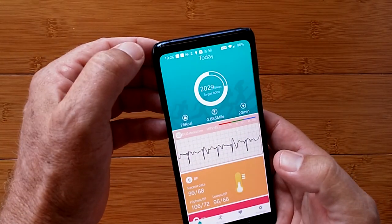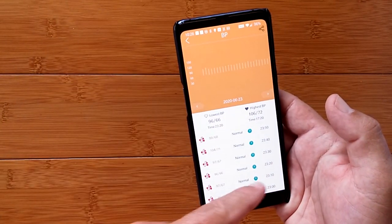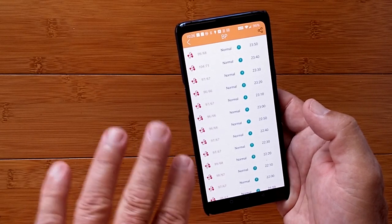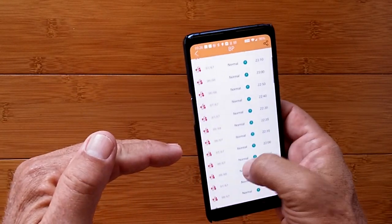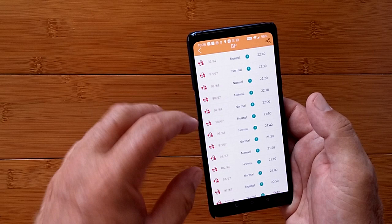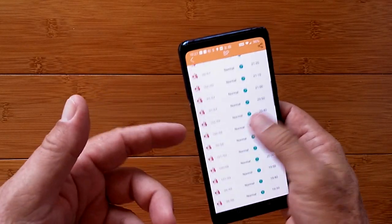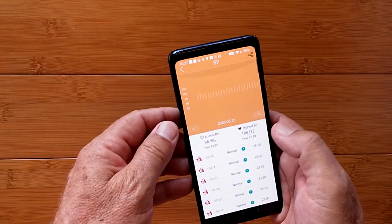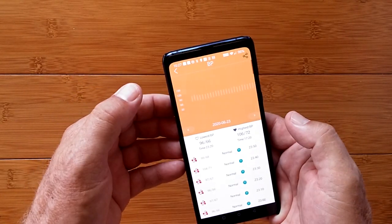Let's move on to some other goodies now. We've got blood pressure, which it's doing using the optical diodes, and it's doing it every 10 minutes — and you have the ability to change that frequency. Mine are all coming in low, way lower than I would expect. They're oscillating around that particular point, so for me I would need to add 20, maybe even 30, depending on these numbers. It shows you your lowest and your highest, and you can go back other days if you've got data tracking.